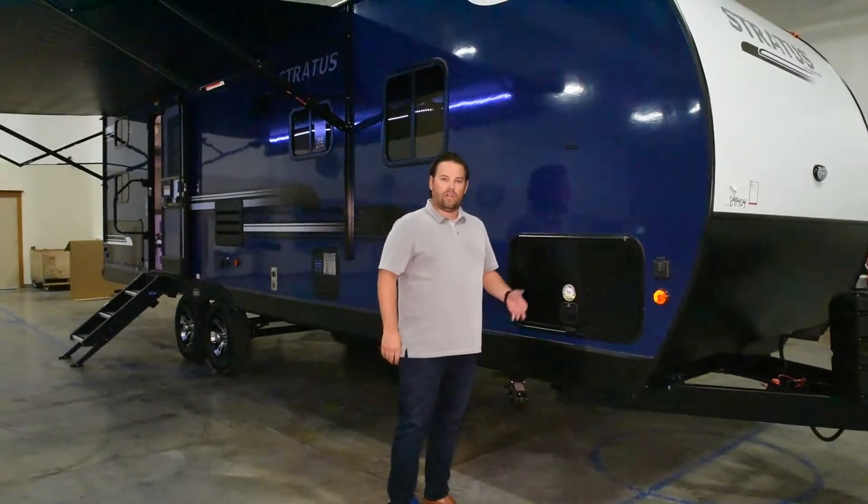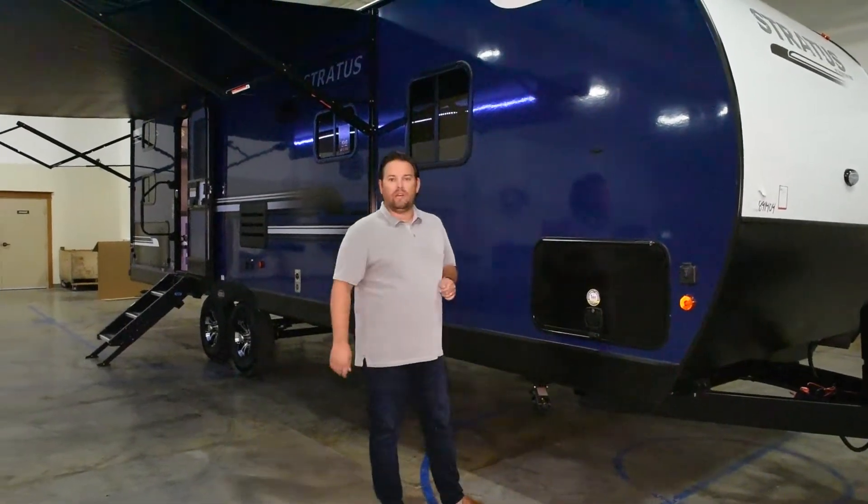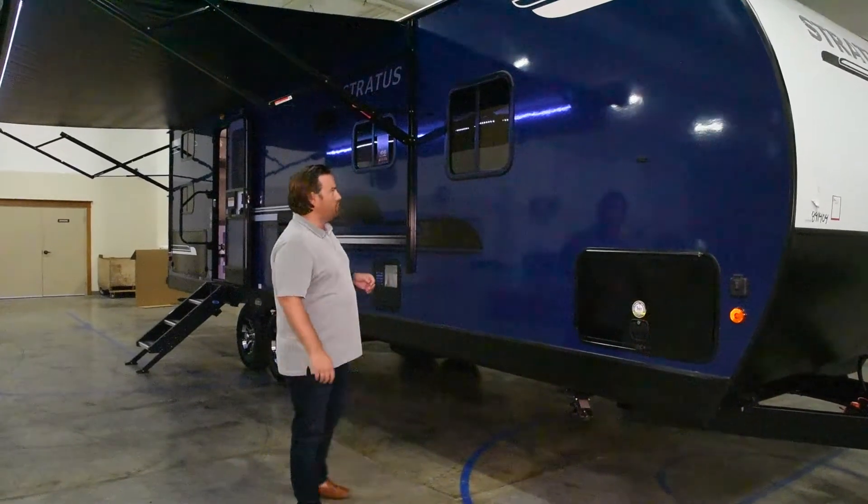We also use a key-to-light system, so there's one key for your main door and for all your baggage doors. It's unique to this unit and to you — it's not one of the common RV 751 keys if you're familiar with those.